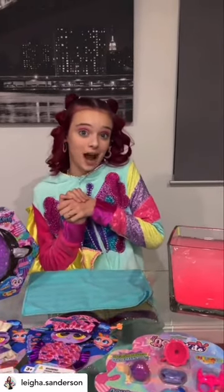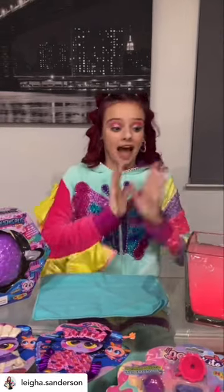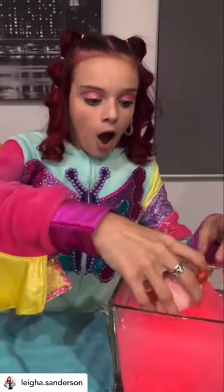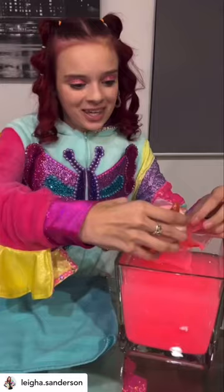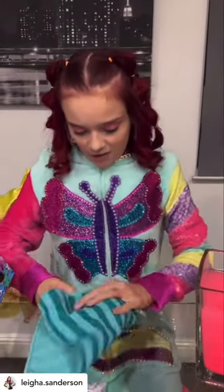It is a few hours later, and as you can tell, I've changed into my PJs. But I think my Neonate baby has finally hatched. Look at the water — it's pink and colorful. Let's pull it out. Oh, it's so cute.